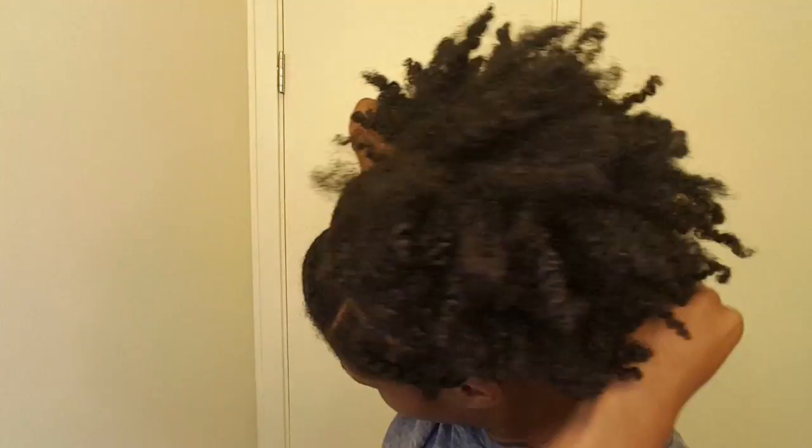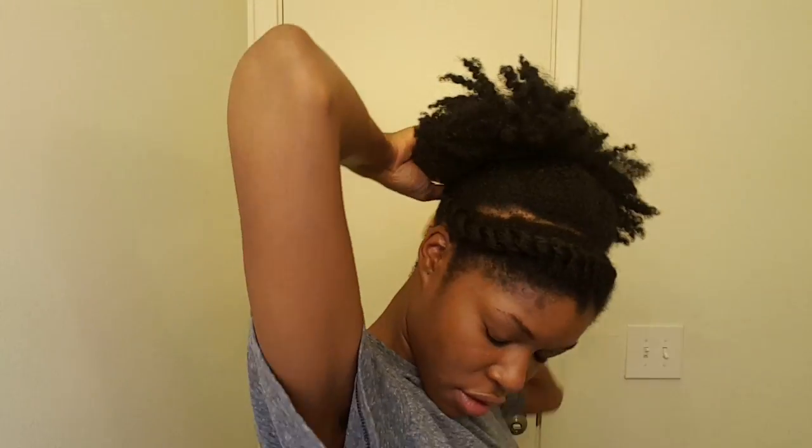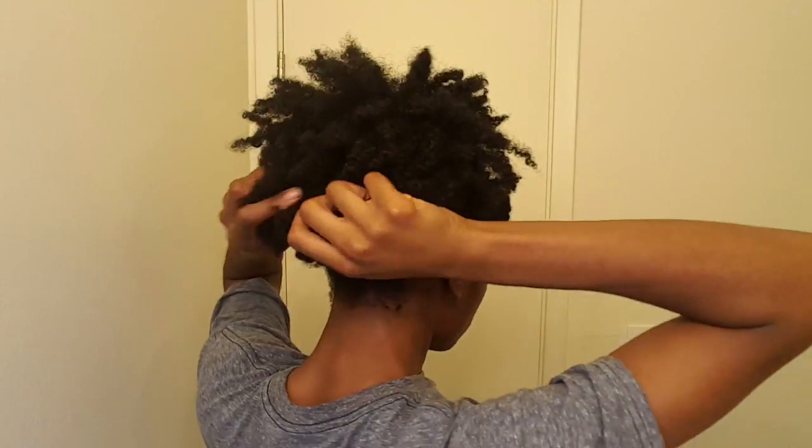Now I just take the ends of those flat twists and bobby pin them back into place. As you can see, all of my parts are not perfectly straight, but for me it doesn't really matter. Taking the Hold and Shine Moisture Mist from Shea Moisture and a toothbrush, I'm just going to clean up my puff and my edges a bit.